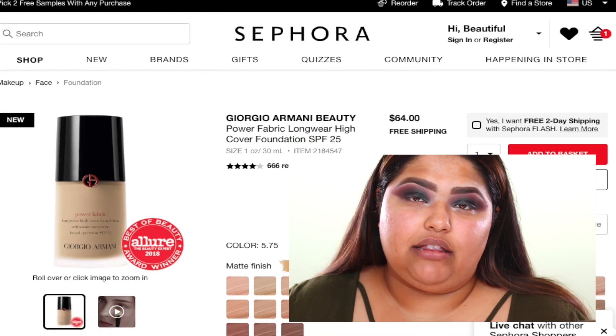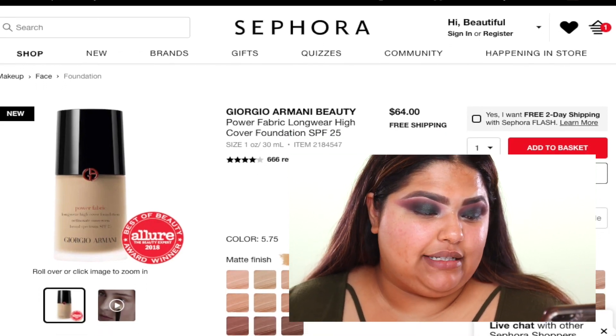It's a best of beauty — it got the Allure Beauty Expert 2018 award winner, which is really exciting. I don't ever really follow Allure's award winner stuff. I'm such an explorer and I like to know for myself what works and what doesn't work, so I never really try to check them out, but I should do a video on it trying to check them out and see.